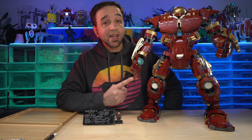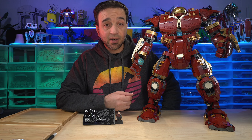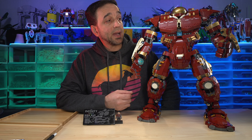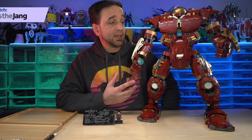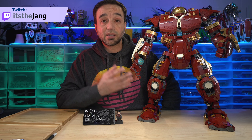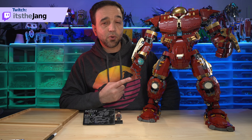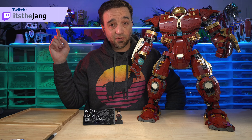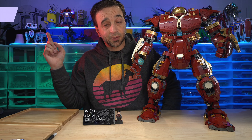Hello everyone. This is the 2022 LEGO Marvel Hulkbuster, and I am an unsponsored reviewer — I bought this for $550 of my own money, just independent. I got it because I wanted to share my thoughts, and you asked me to do so. When I got it, I built it live in front of the wholesome and very fun and interactive community over on my Twitch channel.